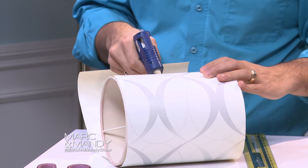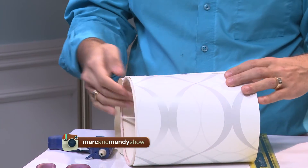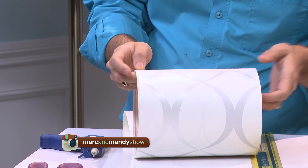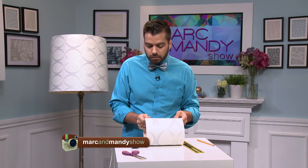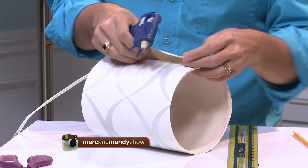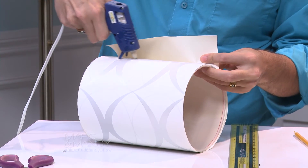Apply a nice bead of glue and make sure it's straight — that's really where you're gonna see the difference. If it's not straight here, when you wrap it around it's gonna look really terrible, and everybody's gonna know you DIY'd your lamp. You want it to look like you bought it in a store.